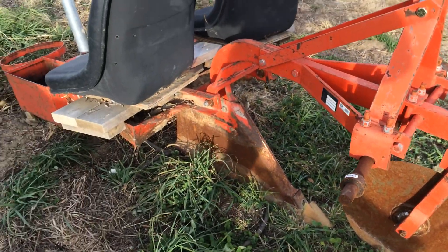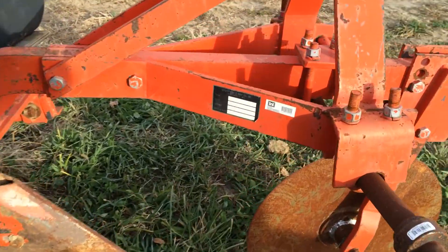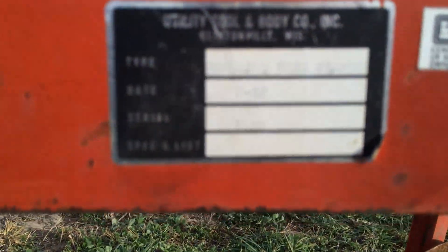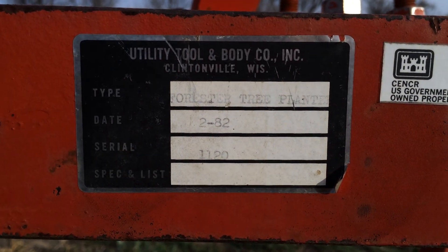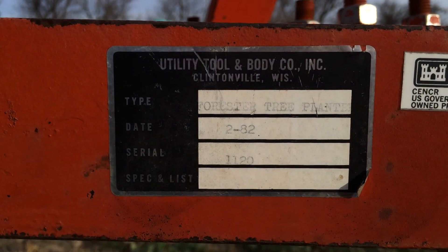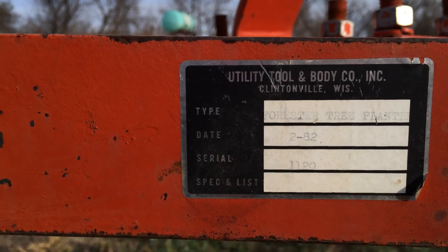So that's it — this is the Modified Forester Tree Transplanter. Originally made by Utility Tool and Body Company in Clintonville, Wisconsin, where my family actually hails from originally. Made in 1982; they made these from the mid-70s through the early 80s.